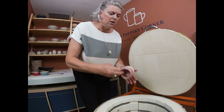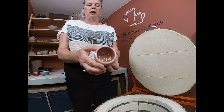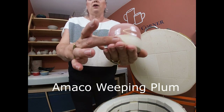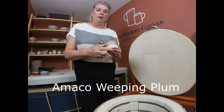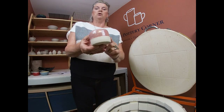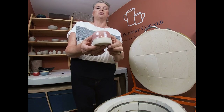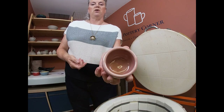This is the last of the 16-year-olds' work — a little pot by Nina in Amaco's Weeping Plum. She's left the clay body exposed here. We used a piece of masking tape to get this lovely crisp line between the glaze and the clay body — she glazed it with the tape on, then removed it to leave a clean line. What a sweet little thing! That Weeping Plum comes out a really lovely pink in my kiln.